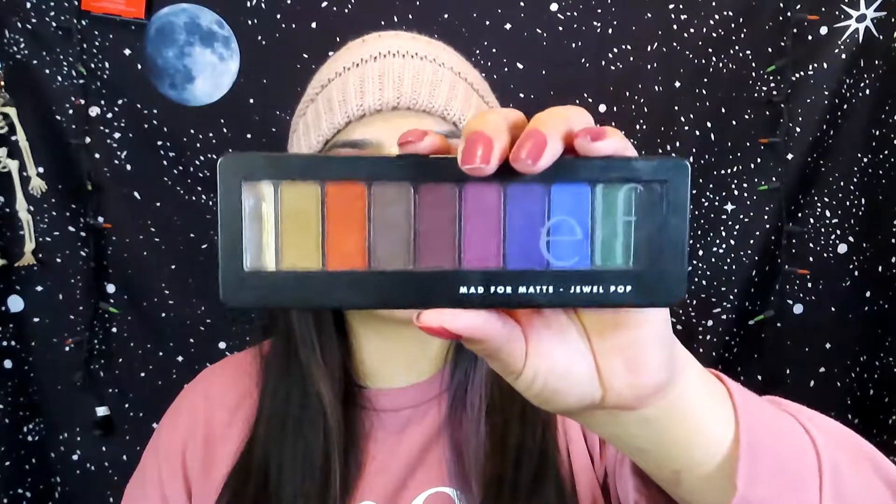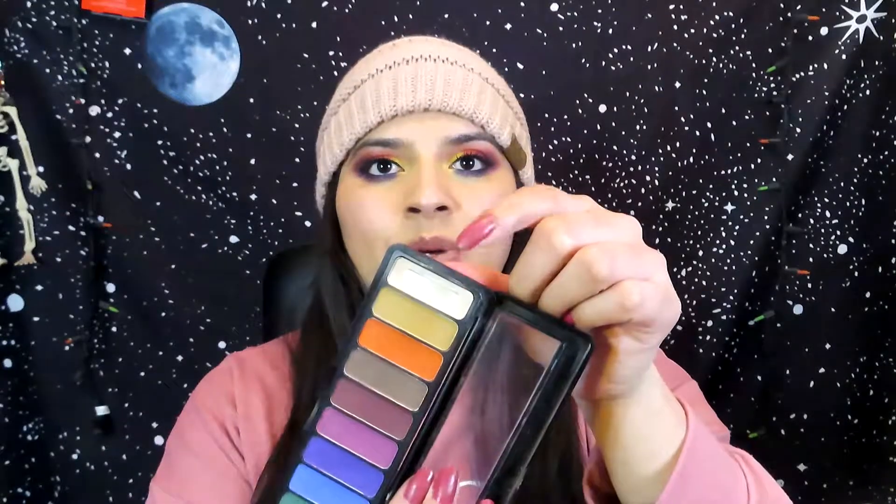Today I'm going to be showing you guys an update on my Panda palette, and I am using the e.l.f. Matte for Matte — it's this one right here. I pretty much just have to hit pan on nine shadows because one of them already hit pan last year, and it's this white one right there.